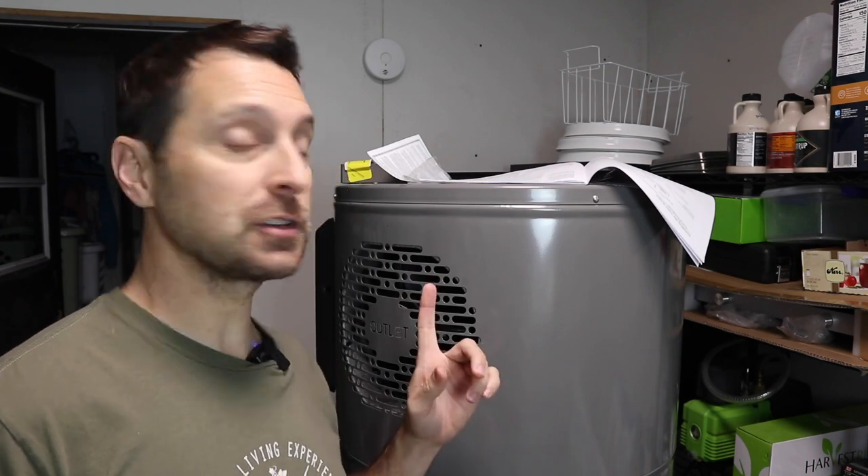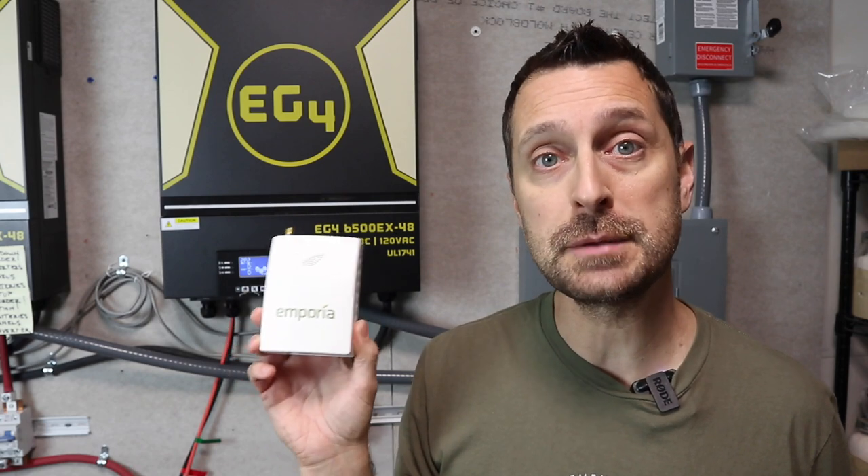For the water heater, we're soon going to be upgrading to the Rheem Proterra heat pump water heater, which is extremely efficient and I'm excited to get it in. But before I do, I want to monitor what that old one is doing — just to give you guys a picture of how our house is performing. There's no better way to do it except with one of these energy monitors.